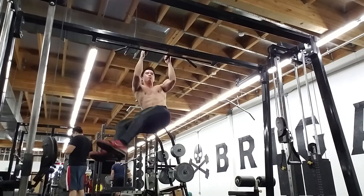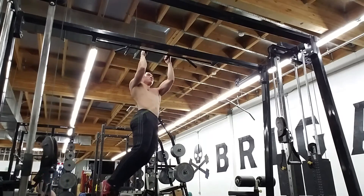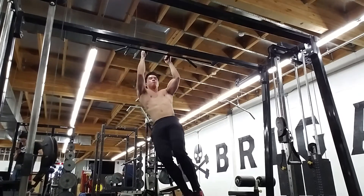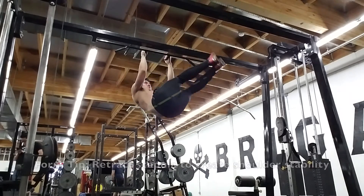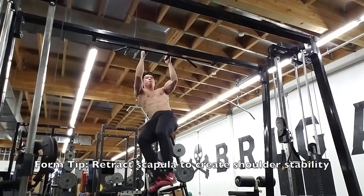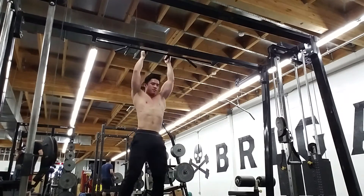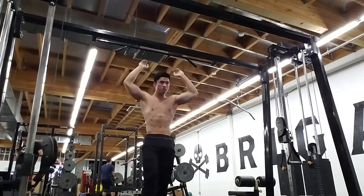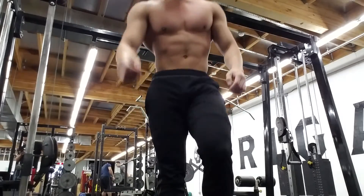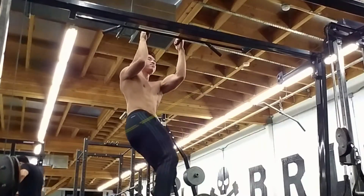One side note I want to add: when doing this movement, I highly recommend retracting the scapula to create more shoulder stability and prevent your shoulder girdle from being in a vulnerable position. The shoulder is a ball and socket joint, and constant compression and movement can create issues with the rotator cuff tendons. So try to keep the scapula retracted — it's a great oblique-focused movement overall.